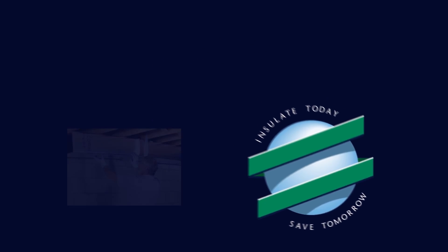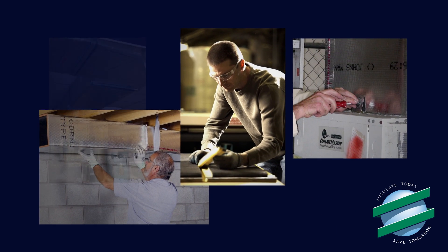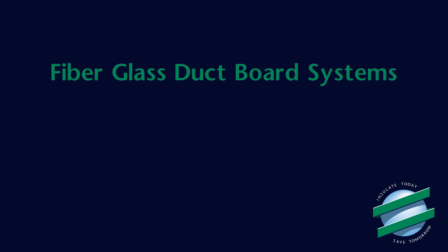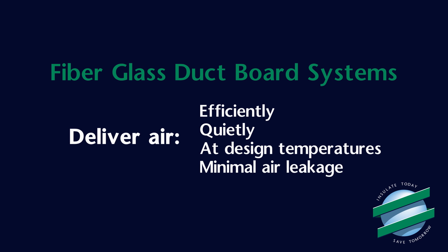More and more residential and light commercial HVAC jobs are being installed using rigid fiberglass duct systems, and there are many reasons why this is a growing trend. When properly fabricated and installed, fiberglass duct board systems deliver heated and cooled air efficiently, quietly, at design temperatures with minimal air leakage. It is that simple.